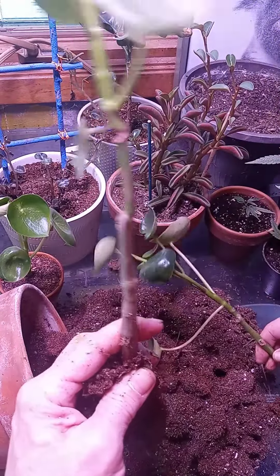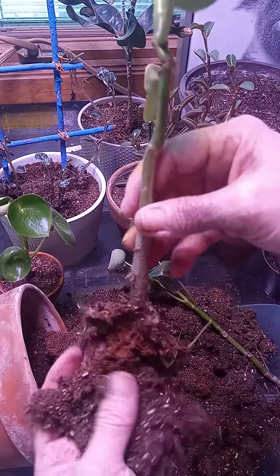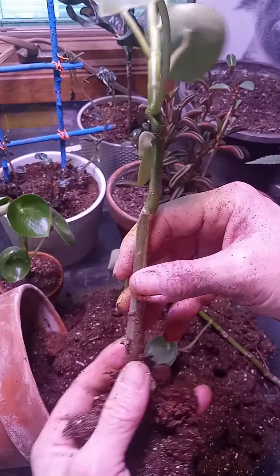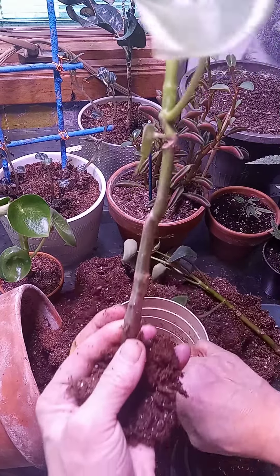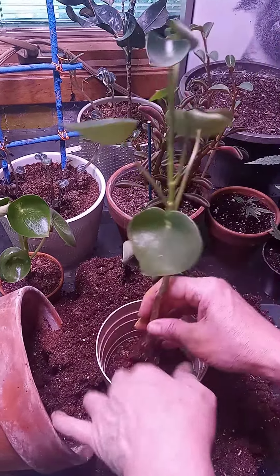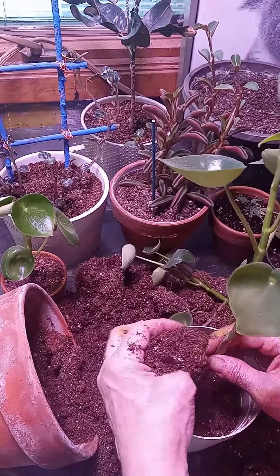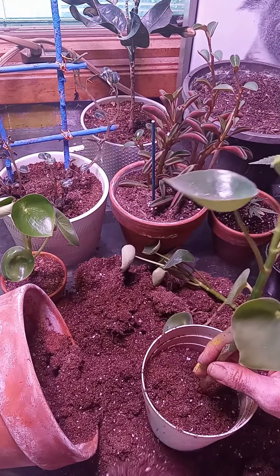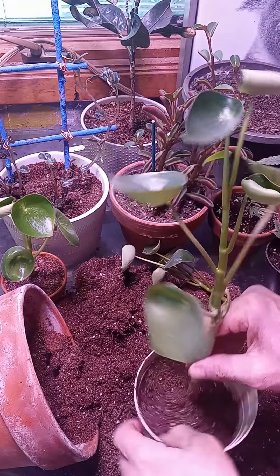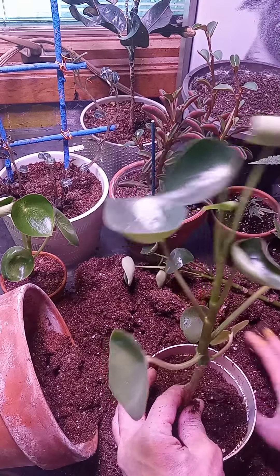There we go. They're both going to live. This will be fine. This one is going to go directly in the pot that I have ready for it somewhat, which is right here. I'll go ahead and use some of this. I think I took off some root too, but that's okay because these plants are very forgiving and they root very easily.